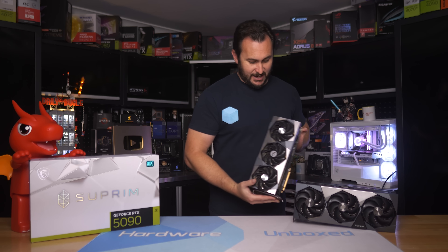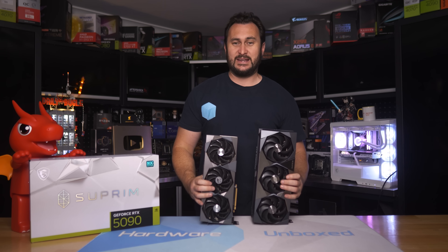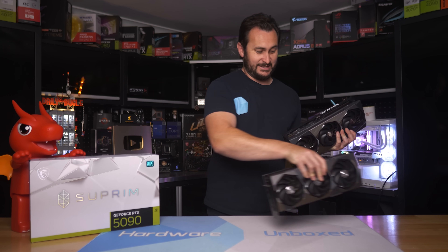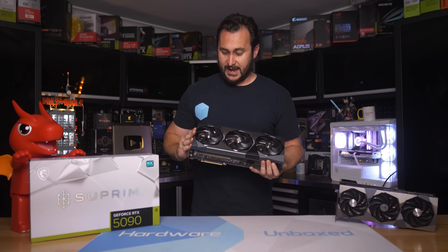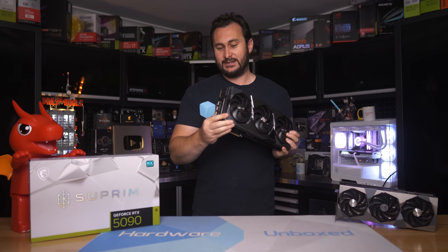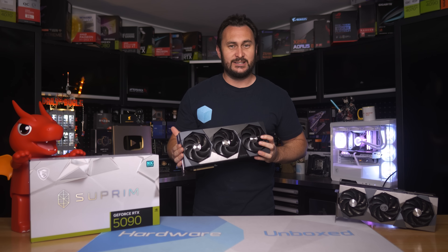Back when I got the 4090 Supreme, I thought that was massive. It's certainly still a big graphics card, but somehow this one is even bigger and even heavier. Absolutely ridiculous. Hopefully by flipping it around and giving you guys a few different angles, you're starting to get a sense for how ridiculously massive this graphics card is.